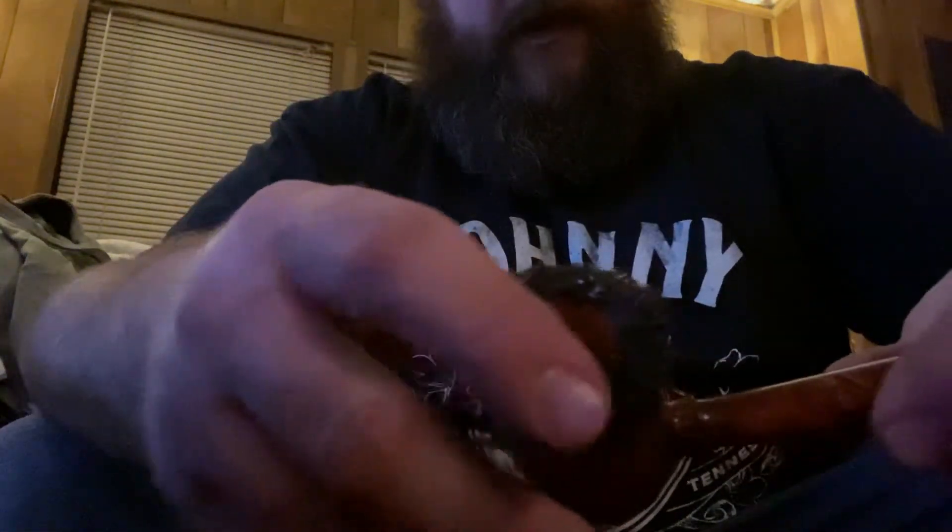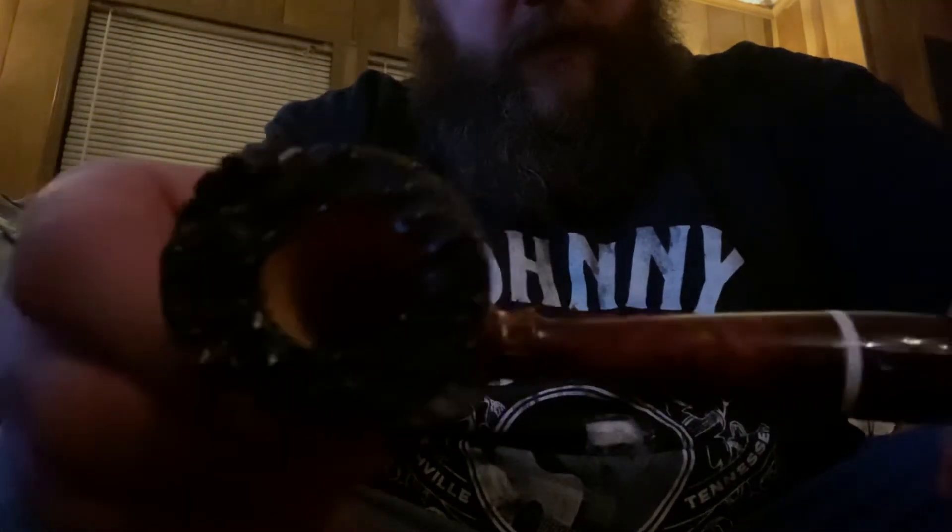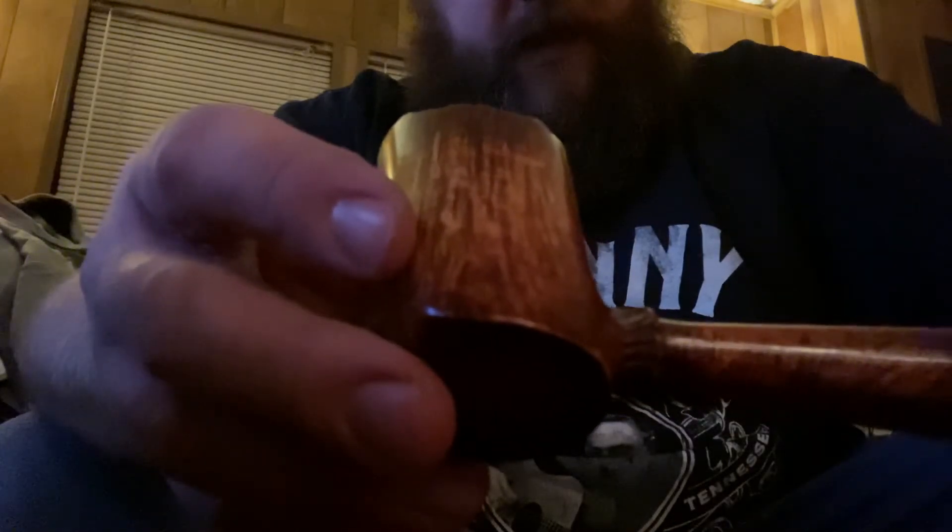I say if anybody's interested in a good handmade pipe, he does more than stunning work on his stuff. Go check him out at lcsbriars.com — it's his website he's currently working on. Or you can get him at lcsbriars@gmail.com, or find him on YouTube at Lundings Calling. Thank you, Simon.